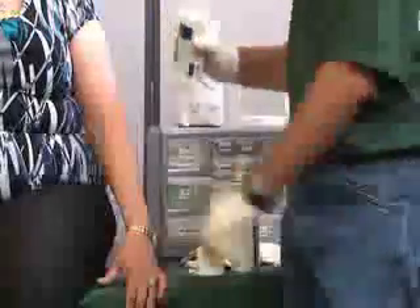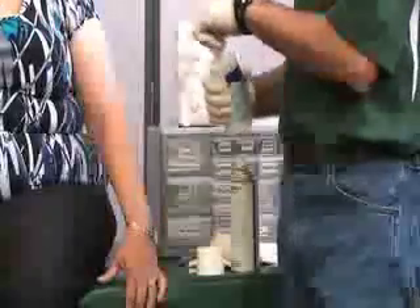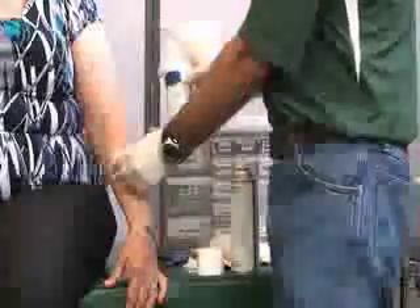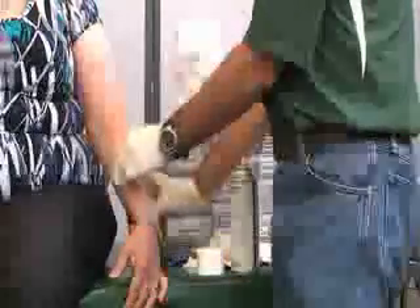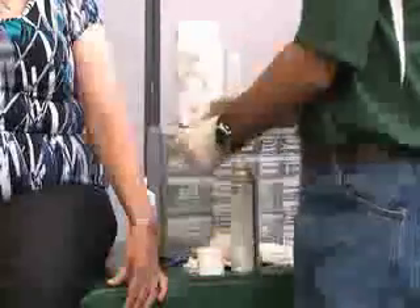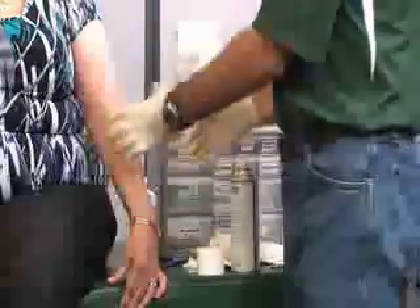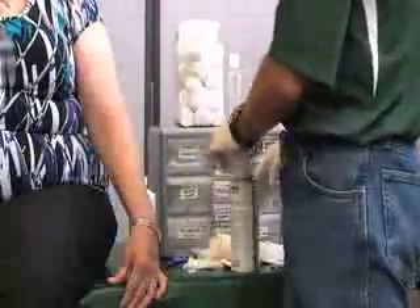To clean the wound, we want to make sure that we have saline and not any other product. We would clean the wound with the gauze ready, making sure we have our gloves on and collect all bloody parts. At that time, we would apply the adhesive on the edges with our two methods.